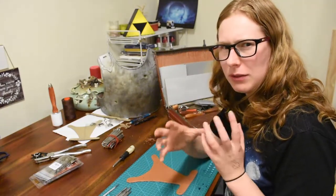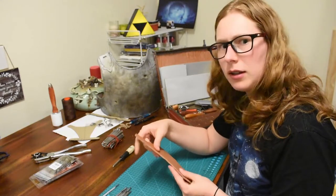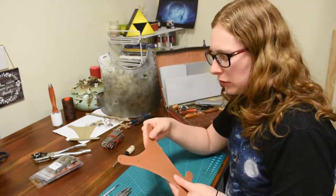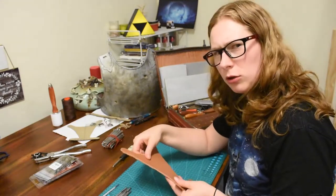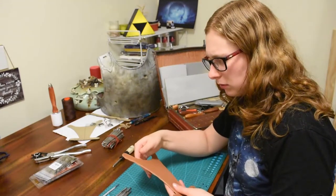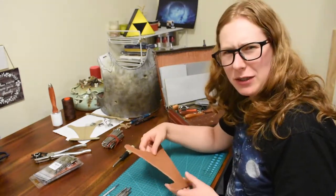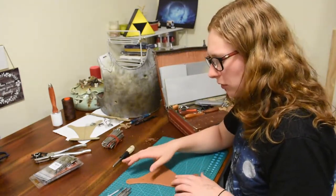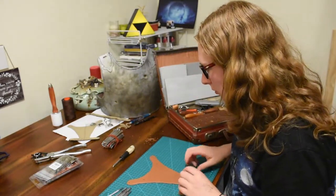All I did was just lightly draw a pencil across the top without really drawing the pencil lead in, just enough to push it in and leave a mark. I have made the leather wet — I sponged it with water until it was kind of wet to the touch. It seems soaked through, but not so much that the water starts to come out when I press on it. So hopefully that's right.